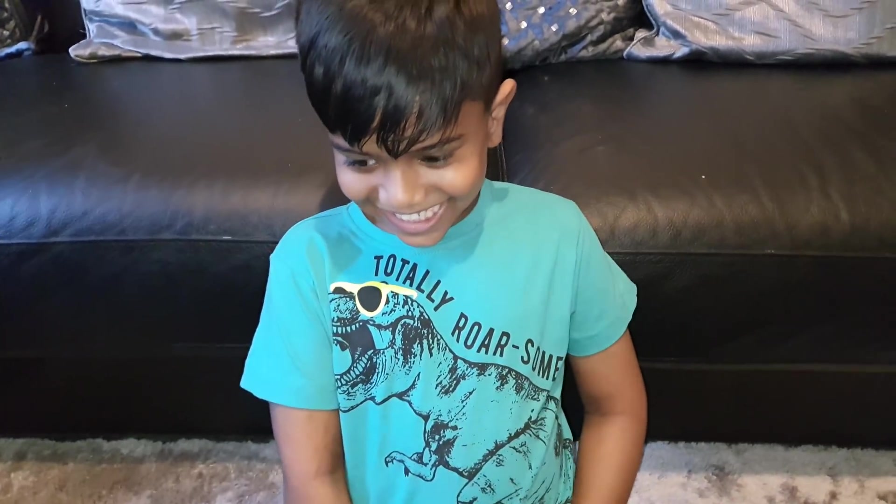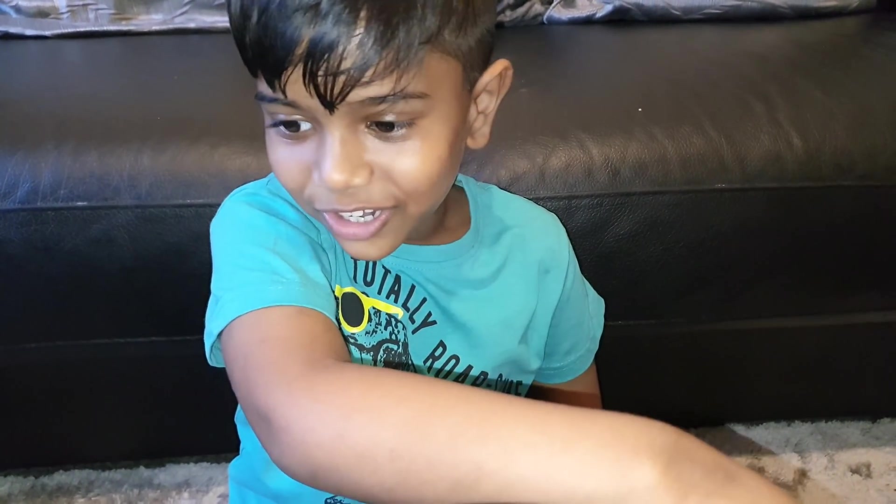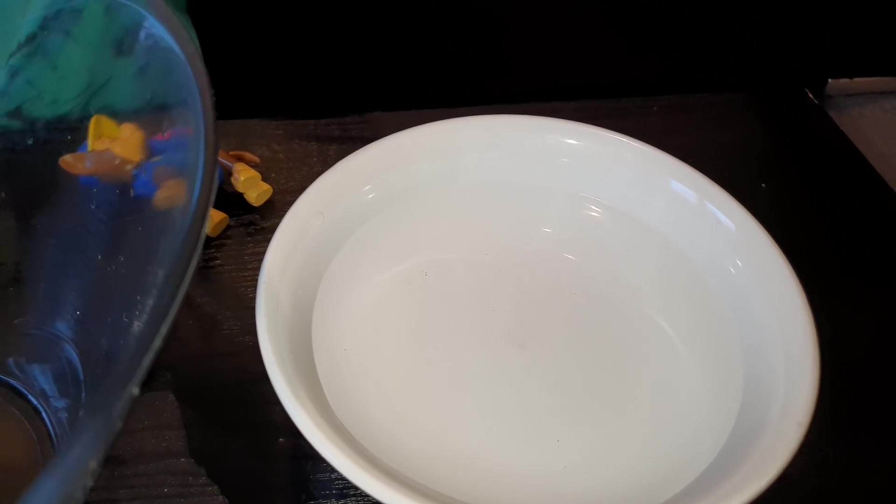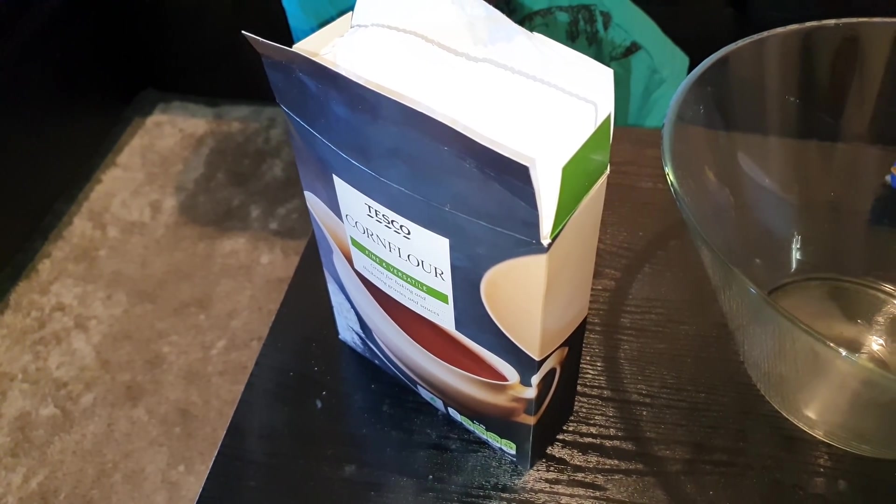Should we get into the experiment? Yeah! So to make our quicksand, what ingredients do we need? Yellow food colouring — what's the colour of quicksand? Yellow! Okay, and we've got water from the kitchen, and what's that? That's cornflour.